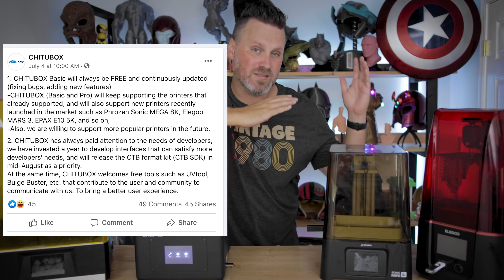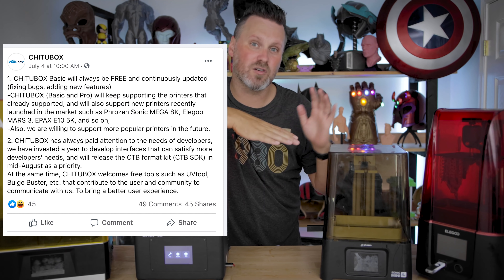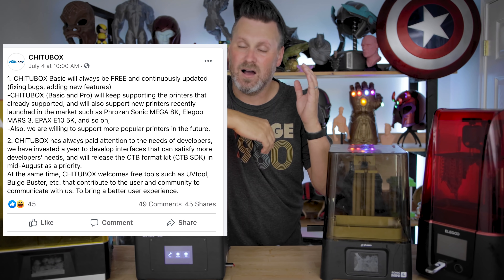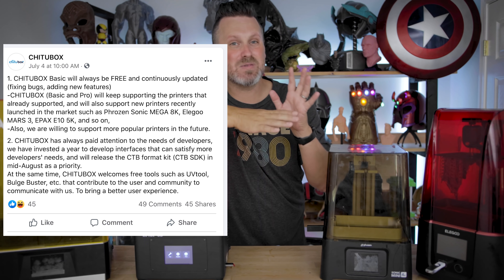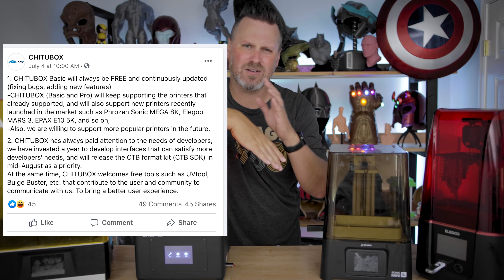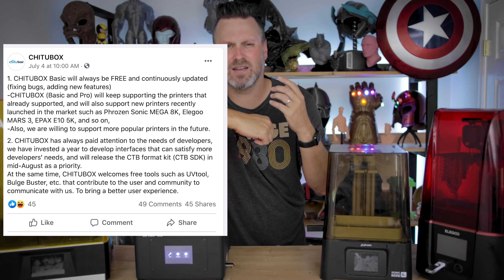Since making that video, they put out a statement saying there is a free version of their software that will be compatible with those printers, and that they're going to be making some sort of an SDK available that other manufacturers or slicing companies will be able to try and start utilizing.